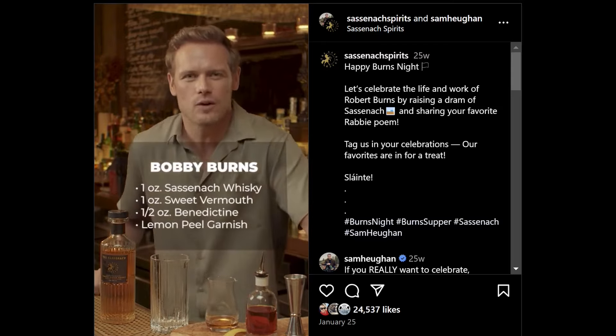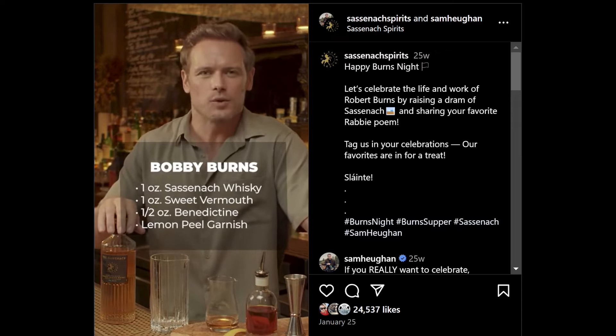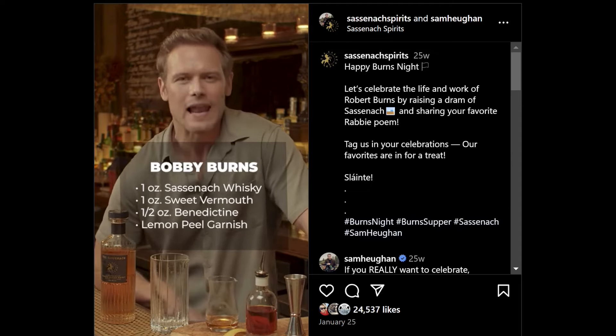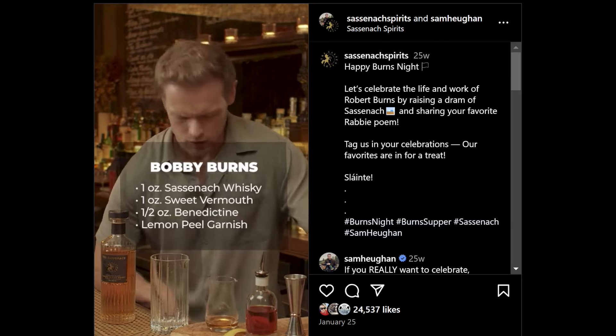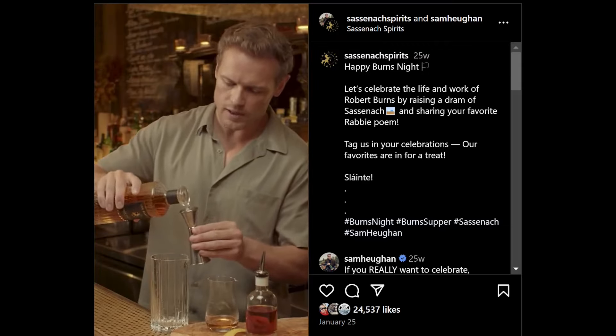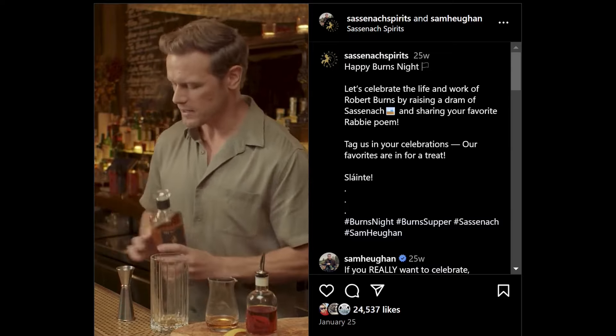For the Bobby Burns, you need an ounce of Scotch whiskey — your finest Sassenach. You want an ounce of sweet vermouth, half an ounce of Benedictine, lemon peel to garnish. Let's make the wee Bobby Burns. For this, we need an ounce of your delicious Sassenach Scotch whiskey. What other whiskey would Robert Burns drink but Sassenach?